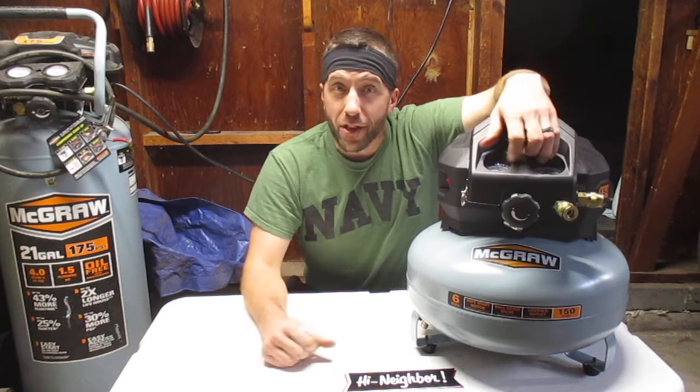That's my review of the McGraw six-gallon oilless pancake air compressor. Hope you guys enjoyed the video. If you have any questions, leave them in the comments section below — I'd be happy to answer. Thank you guys for watching.